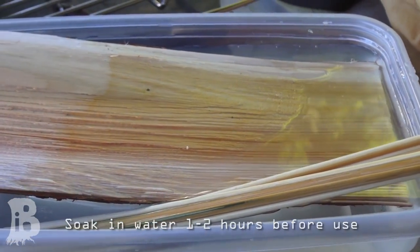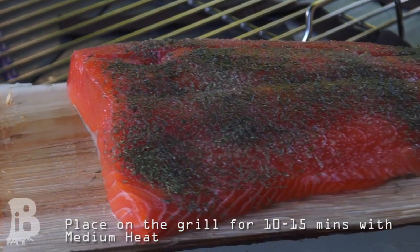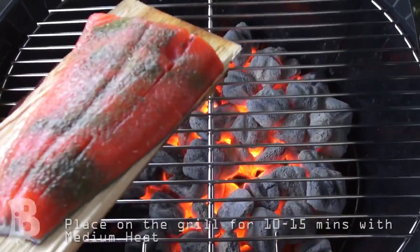After you have a few planks, go ahead and soak them in water for one to two hours. Last but not least, lay your fish skin down on the plank and set it on the grill.